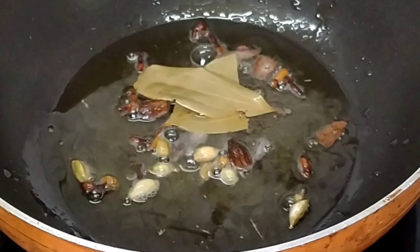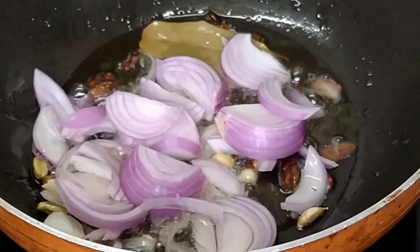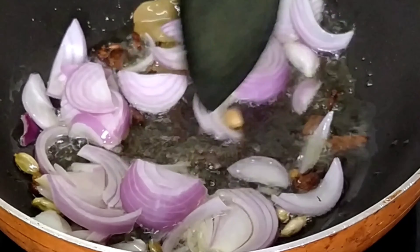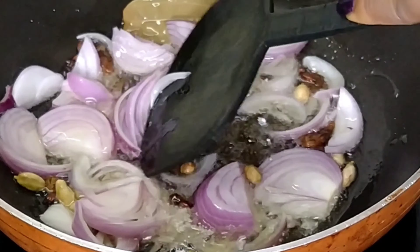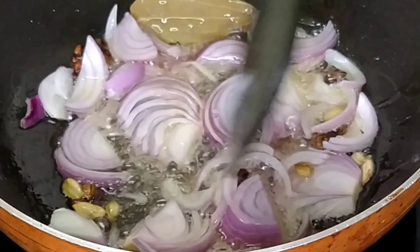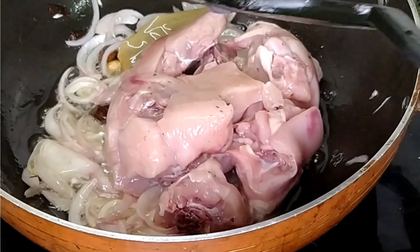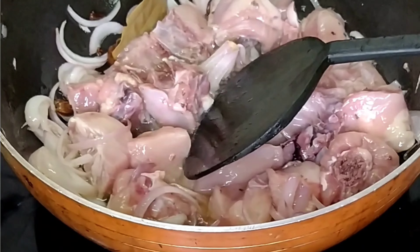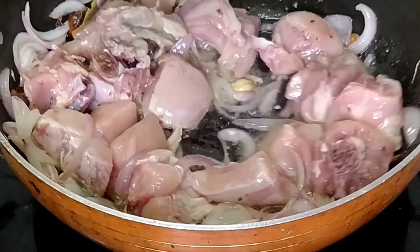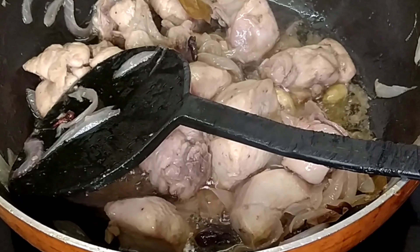Now that the masalas are fried, let's add some onions and stir. Now that the onions are transparent, let's add the chicken. Fry the chicken until it changes its color — cook it for almost 15 to 20 minutes. Then add 1 teaspoon of ginger-garlic paste.